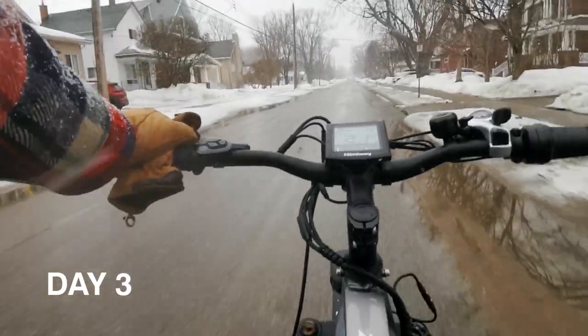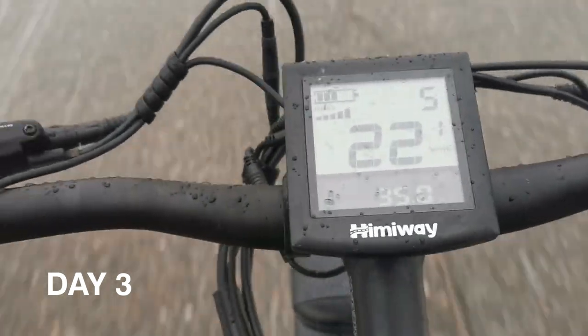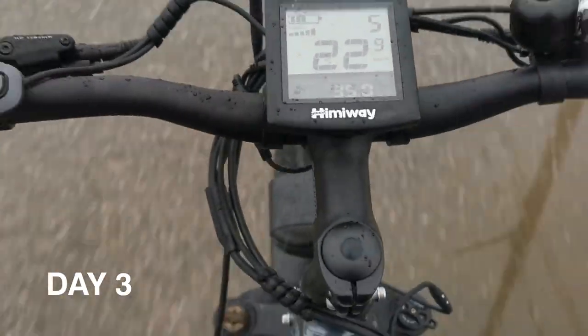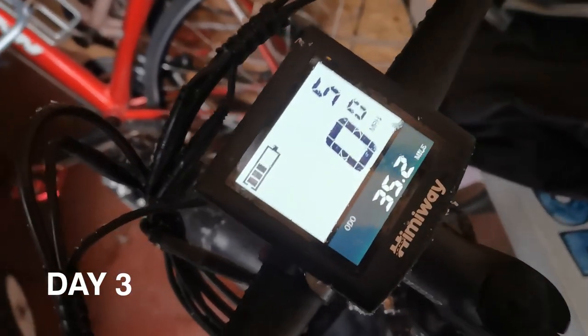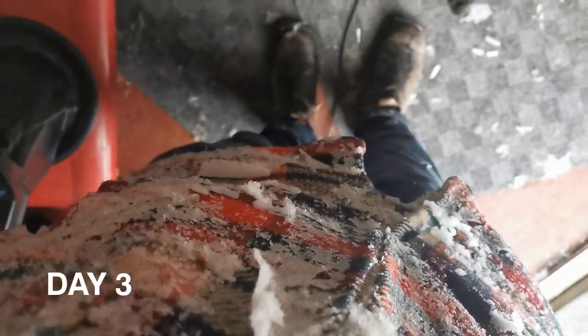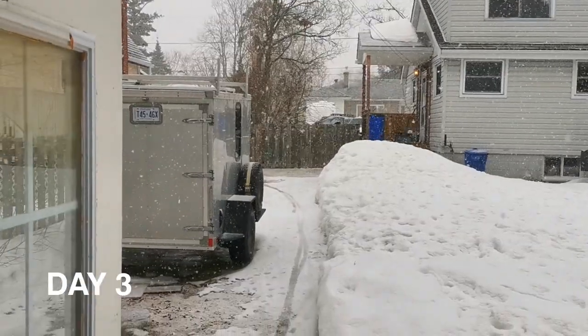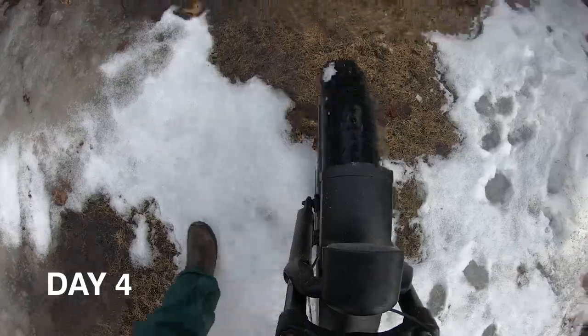End of day two, still reading full power. Morning of day three looks like it's starting off to be a beautiful day, but as we saw from day one, the weather can change quickly. End of day three — it took a toll on the battery today. I'm covered in snow — gotta love March.